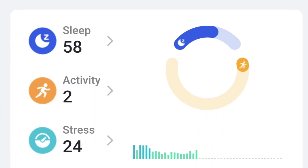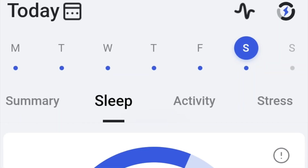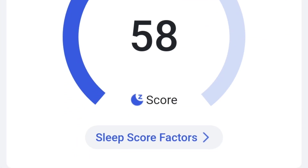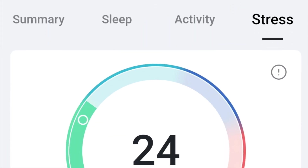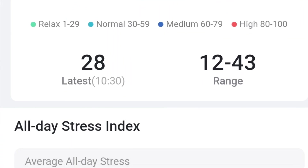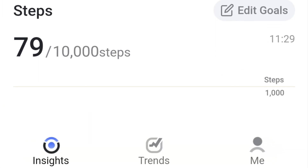At their core, both smart rings are designed to primarily track recovery-type stats, and they do a good job. However, they fall short in exercise tracking — tracking high-intensity activities such as running, cycling, and similar seems to be a problem with most smart rings. On a positive note, both companies are actively engaging with their user communities and rolling out software updates and new features on a regular basis.